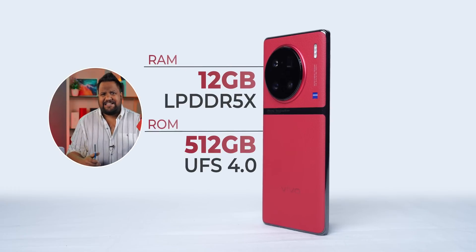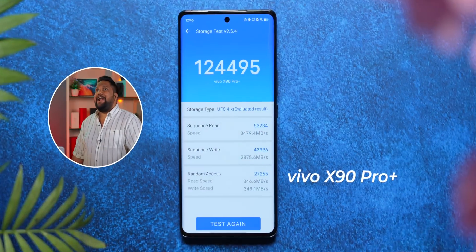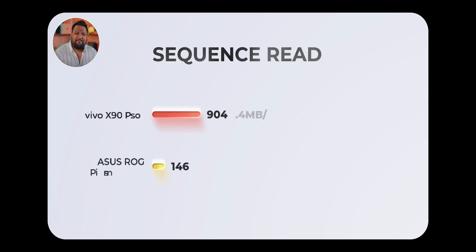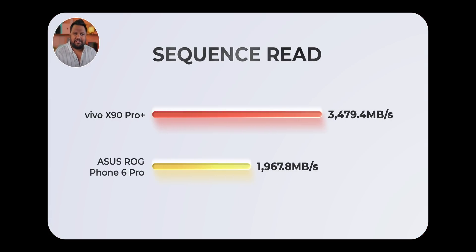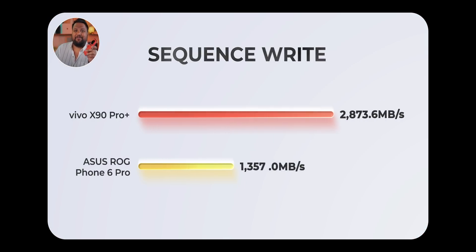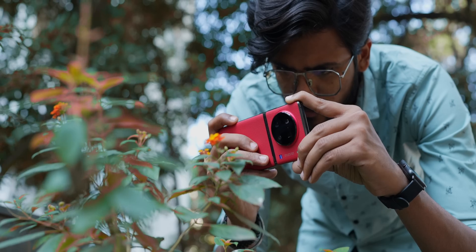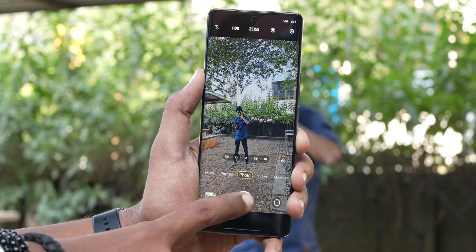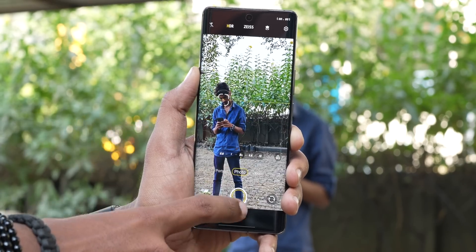Something that really took me by surprise is the storage read-write scores. The X90 Pro Plus has UFS 4.0 storage and it is extremely fast at read-write speeds. The read speed is almost 1.5 times better than the ROG Phone 6 Pro, and the write speed is almost double. One direct benefit of fast storage read-write speeds is that when you're shooting pictures, it takes very little time for readout from storage, so you can immediately capture pictures even with the big 1-inch sensor inside the X90 Pro Plus.